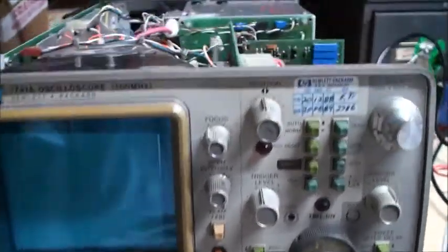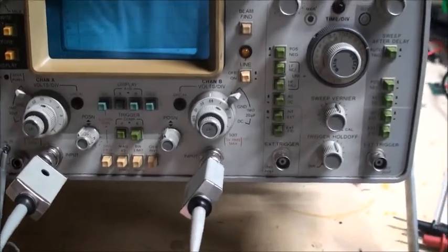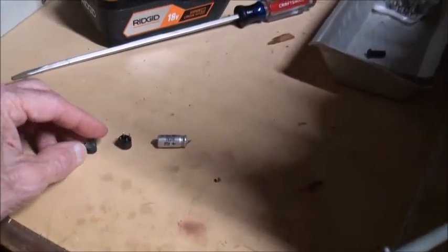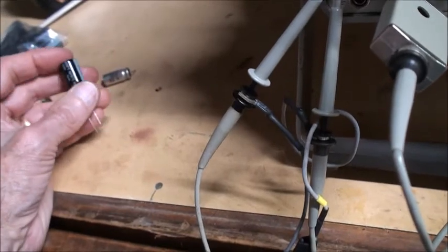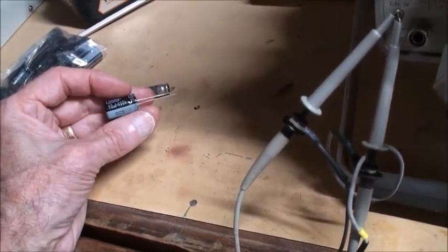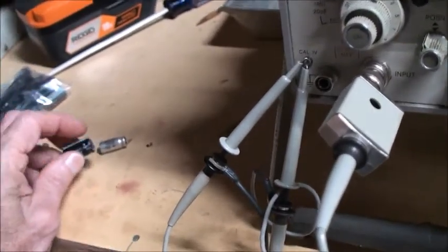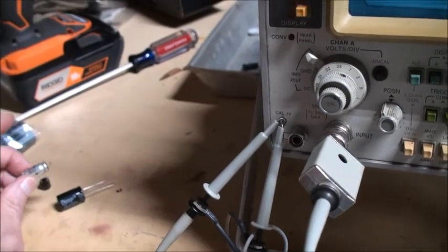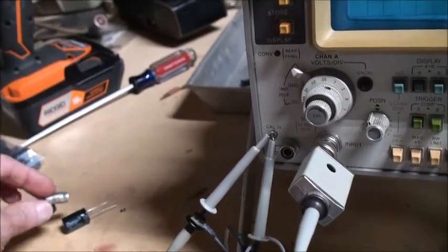We have everything put back together and the oscilloscope right side up. The power supply I was working on was underneath here. These are the components that were bad — a bridge diode here, a bridge diode here, and these capacitors. I replaced this capacitor with a 10 microfarad at 450 volts, whereas the original was 100 volts. The critical thing is getting the microfarad — the capacitance — correct. The voltage just has to be equal to or higher than the original, and it'll work.